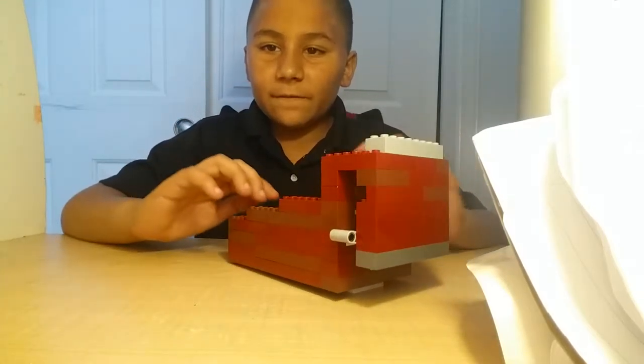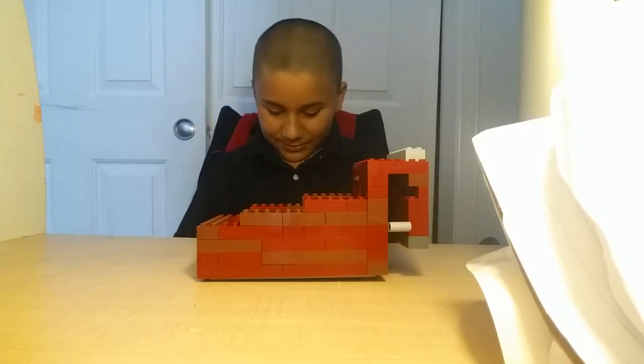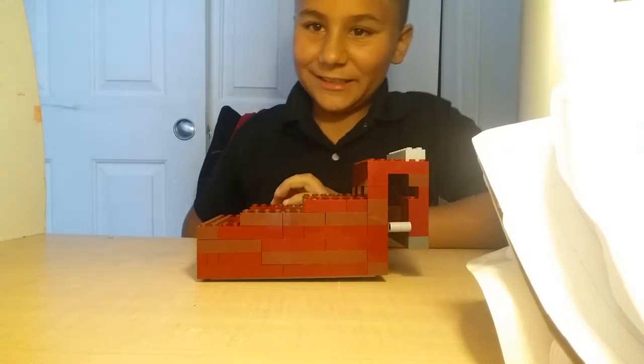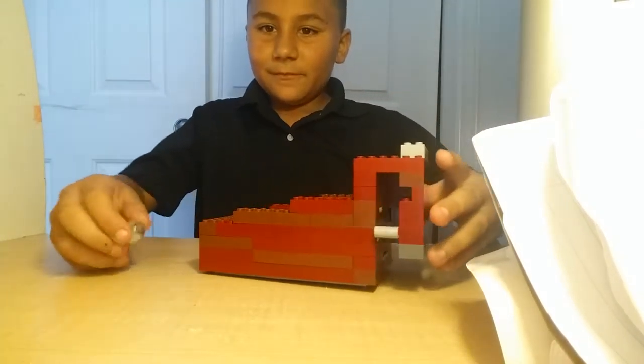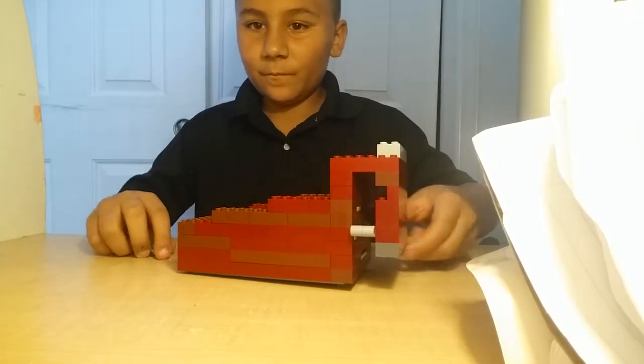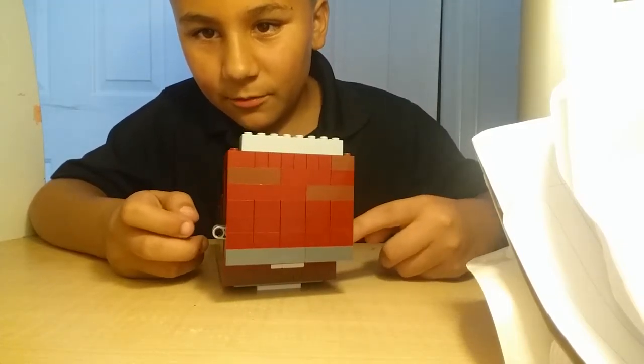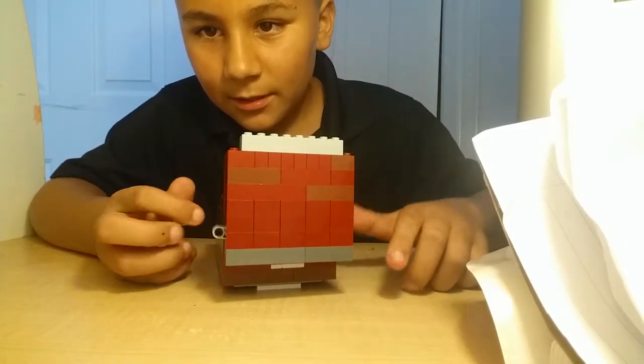Hello guys, welcome to my second video of this version of my ski bike suit. I'll be showing you this part of the mechanism right here. This little thing right here is where it pushes out your marble. Watch.